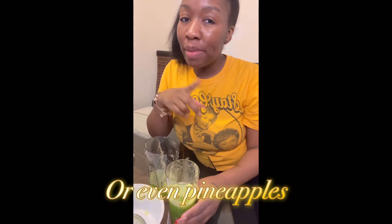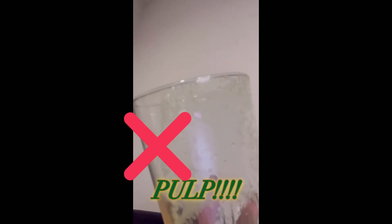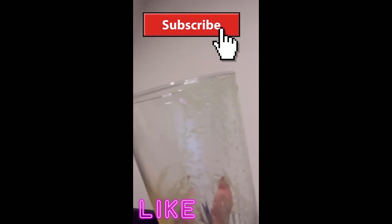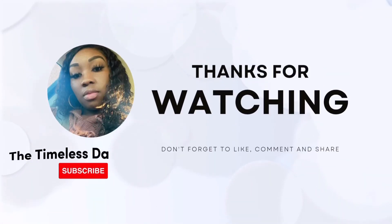I'd probably mix this with green apples or something to add some sweetness. I also juiced some apples and the foam was still there as well as the pulp, so it's a no for me.